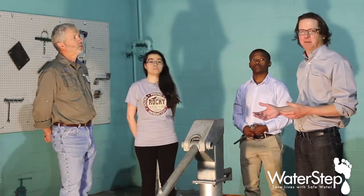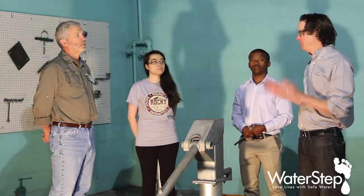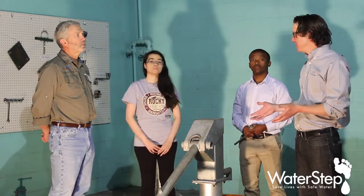I'm Sean Acosta. I'm here at WaterStep in Louisville, Kentucky with Linn, Chastity, and Lempi. And we are going to look at the AfroDiv water pump. It's a hand water pump, is that correct?